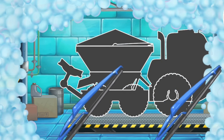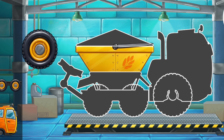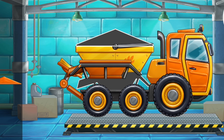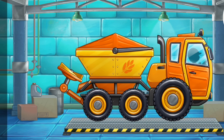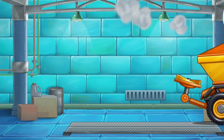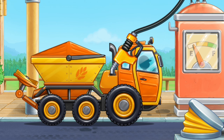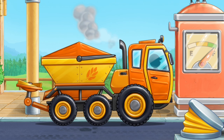Let's assemble a rotary spreader truck. Keep up the good work. Now we need to fuel the rotary spreader truck. We did it!